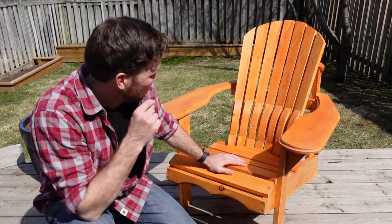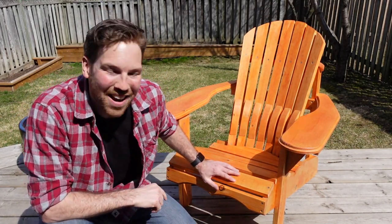I am super happy with this Muskoka chair mod lumbar support. It turned out amazing — it is so comfortable.